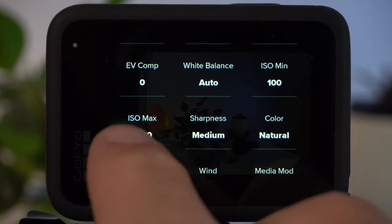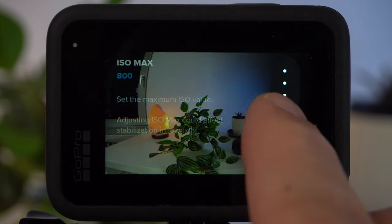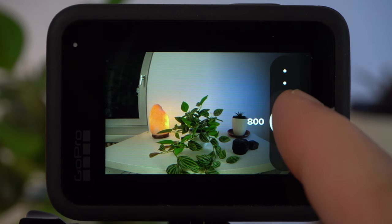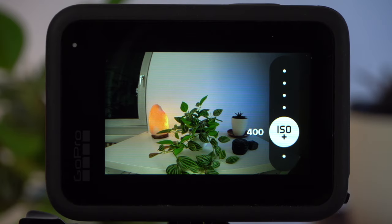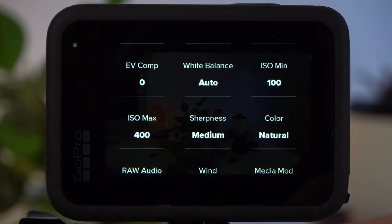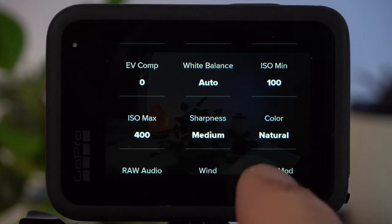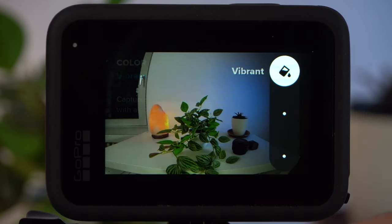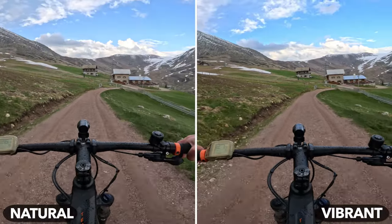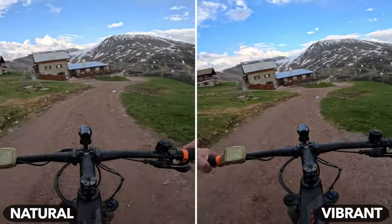A high ISO value leads to image noise and a reduction in image quality. Above a value of 800, the image noise is clearly visible. You should make sure your GoPro does not use an ISO value higher than 400 or 800 — I would fix ISO Max to 800 or even 400. A sharpness of medium is a good solution for most users, as is the color profile natural. If you want shots with a bit more saturation, choose Vibrant. Just do some tests and decide which color profile you like better.